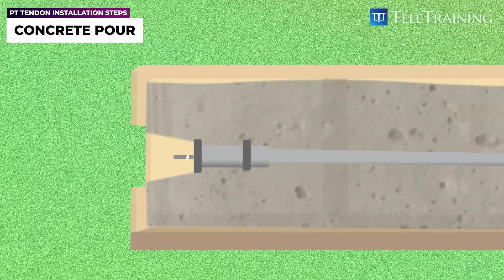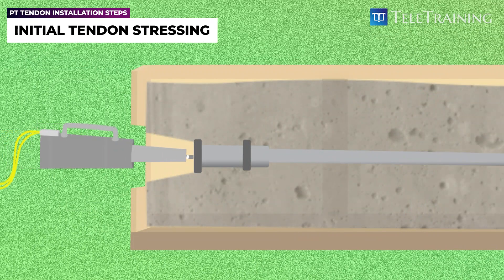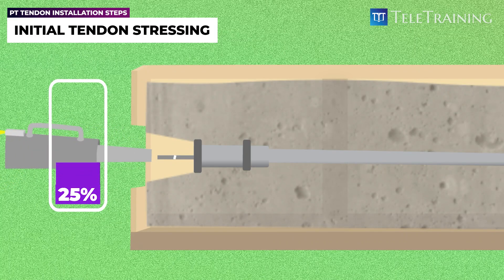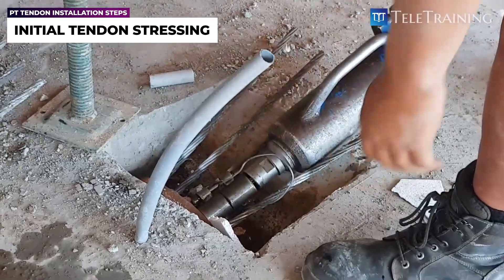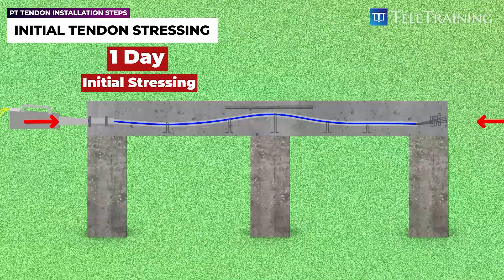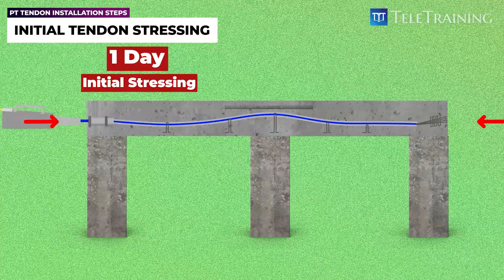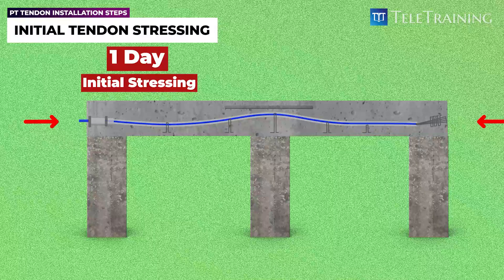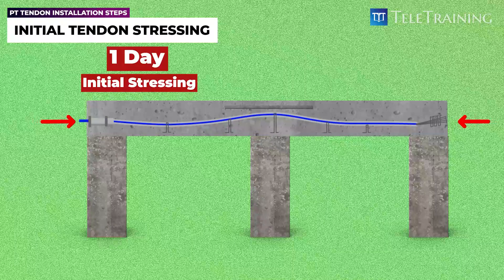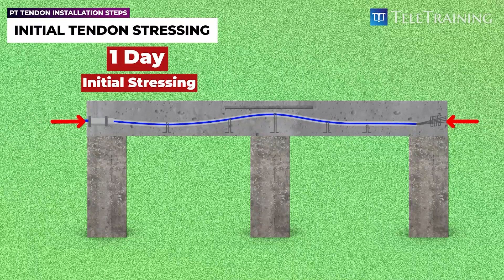The day after the pour, once the concrete strength has been checked, the tendons are stressed to 25% of their capacity. This stage of stressing is known as initial stressing. Initial stressing is performed largely because post-tension slabs are minimally reinforced and are prone to cracking. The application of compression force during the initial stressing stage can help to reduce the likelihood of shrinkage cracks which may otherwise develop.